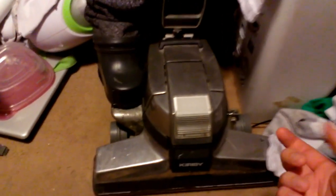This here is a Kirby Generation 6, and yes, I'm running a Generation 4 cloth bag on it. This here has got a new, fairly new piece right here. And I'm also going to try to feature my 80th Anniversary Edition Kirby Generation 4. I junked out my other one because it was all rusted.